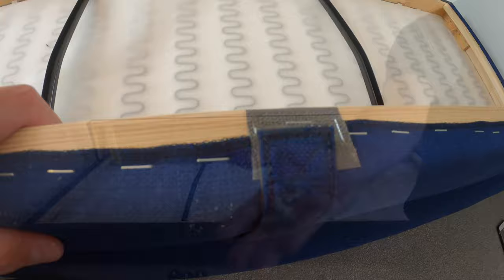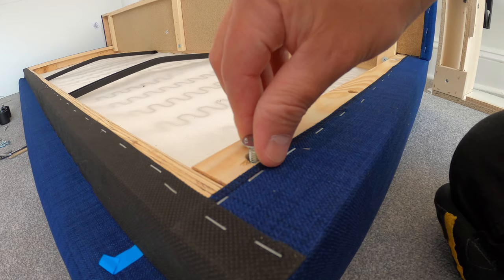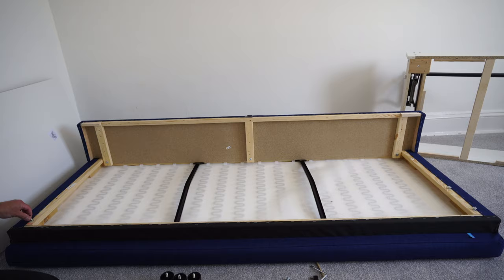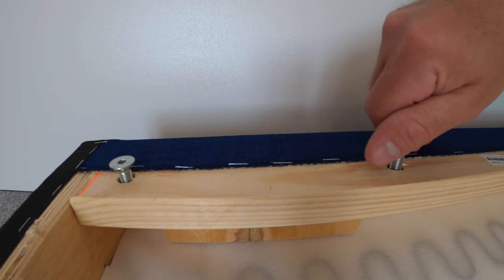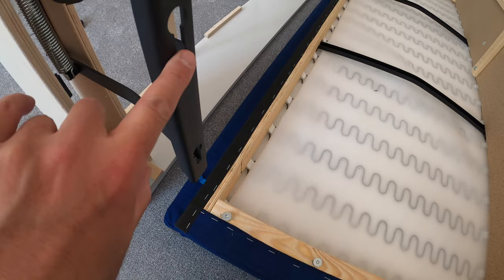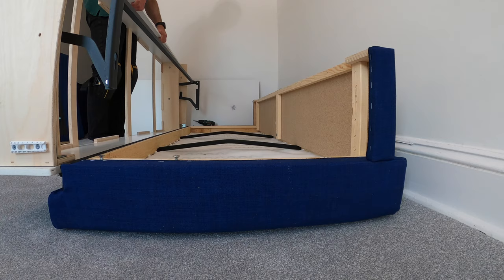Now we have the smaller triangle shaped screws and we're going to place two screws on each side at the front. Don't screw them completely in — just leave them about one to one and a half centimeters out. Exactly the same on the other side, two smaller triangle shaped screws in, leave them about one centimeter out. Here is the part where we're going to put the storage part in. We're going this way with the holes on those triangle shaped screws we just put in.